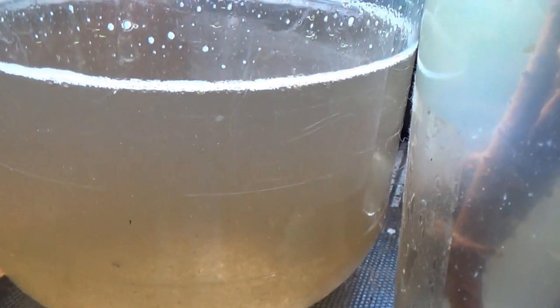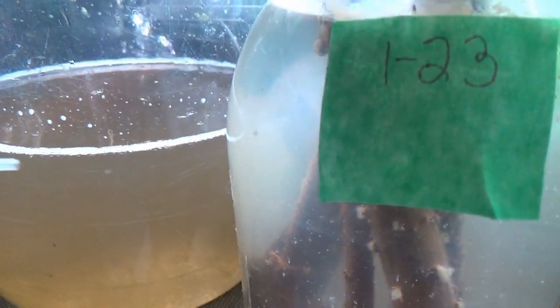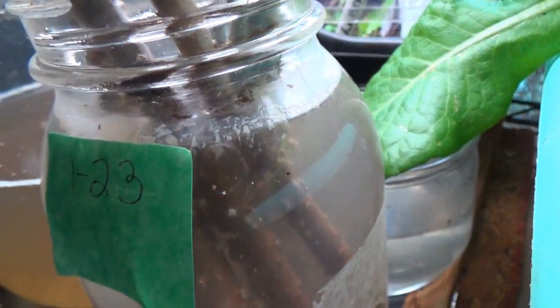So I took some squeezings out of a filter, threw in a single alfalfa cube, so I got a food source. There should be some paramecium and good stuff in there somewhere. I'm going to find out what is in this water.